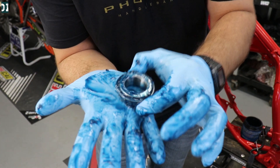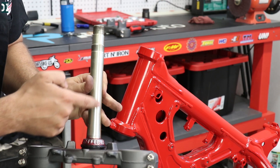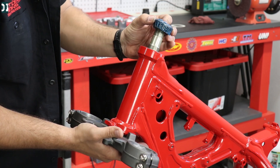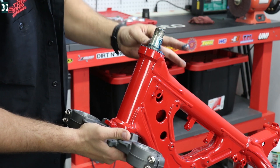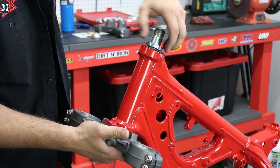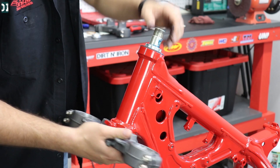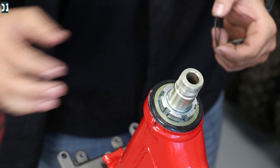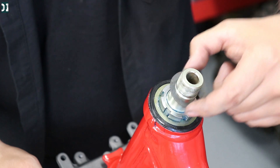Alright, I think this bearing is packed. For the record, no need to put grease on the stem. Of course, this is not a final adjustment — we're going to play with everything once the bike is all together.